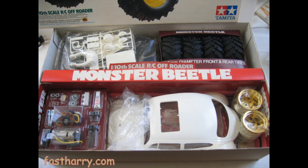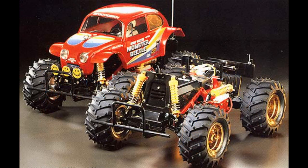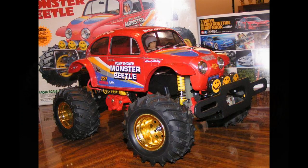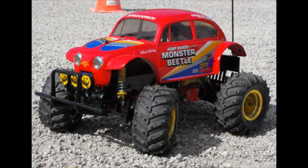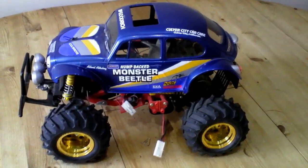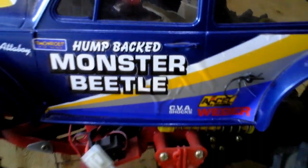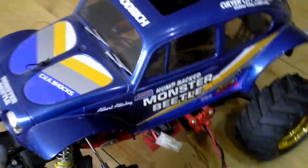The Tamiya Monster Beetle was an awesome kit. With its huge wheels and high suspension it could literally drive over anything — you could just about take it anywhere and it looked fantastic. This is the kit we're going to look at today, and here it is. I don't own this myself but I am fortunate enough to look after it for my stepson.